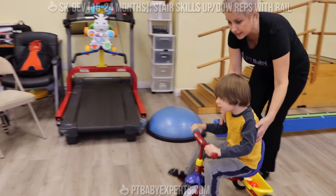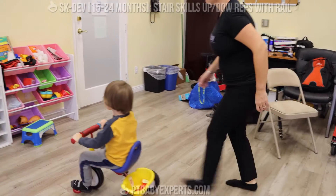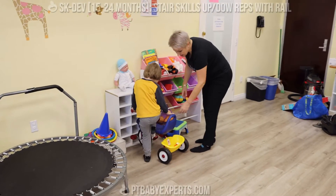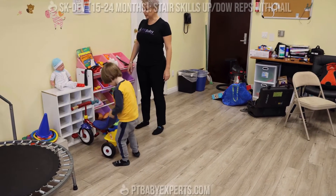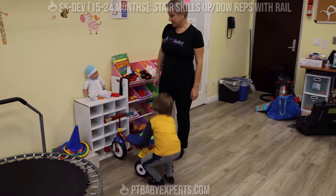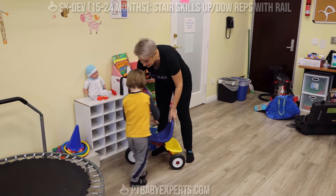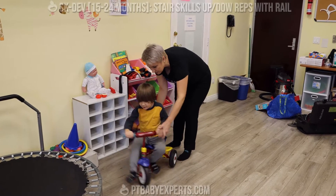He doesn't need any help, but he'll show us how he can deliver. There we go, come on down. What are we going to give the baby? A cookie? Thank you. What about the apple? That's a very healthy snack. Now what are we going to do next? Deliver some more food. Let's deliver some more food.